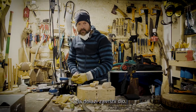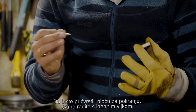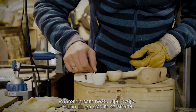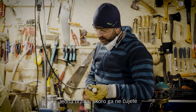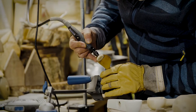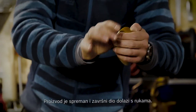Now the final part comes. I'm going to use the oil — it needs to be a normal, food-safe oil. Walnut oil is very nice, or linseed oil. To attach the polishing wheel, it just works with a little easy screw — you just turn it a few times. Prepare some oil and put it on the side. Low speed — almost can't hear it. And then you can start oiling the product. You see now here — it's all glossy and shining. The product is ready, and the final part comes with the hands.